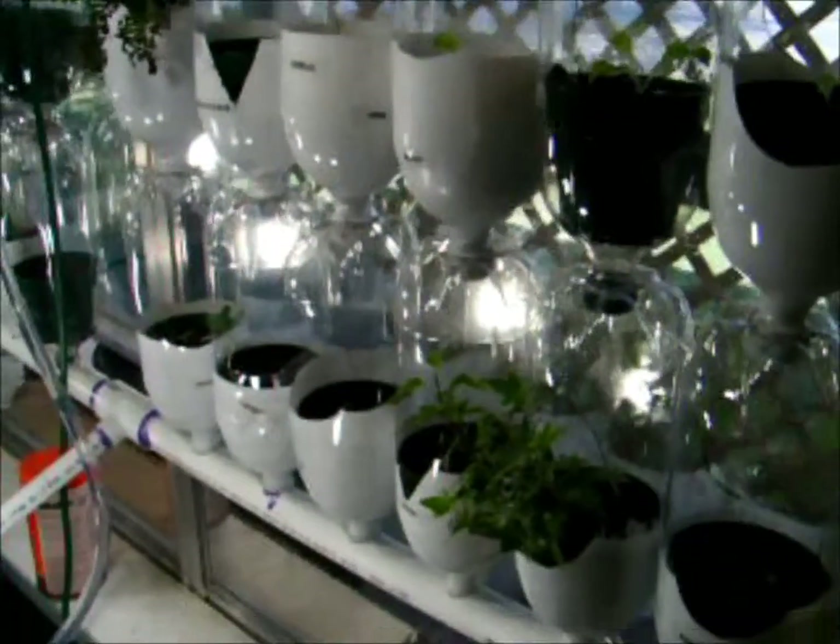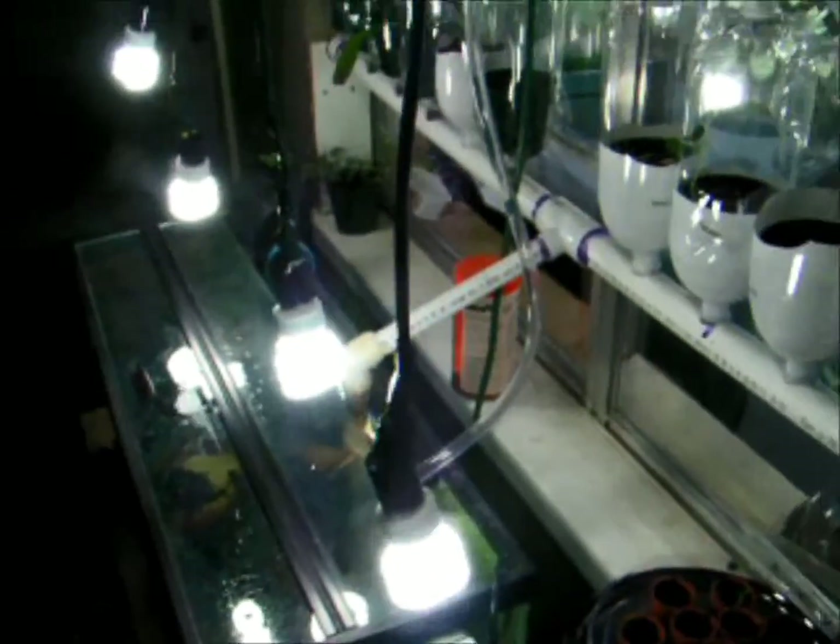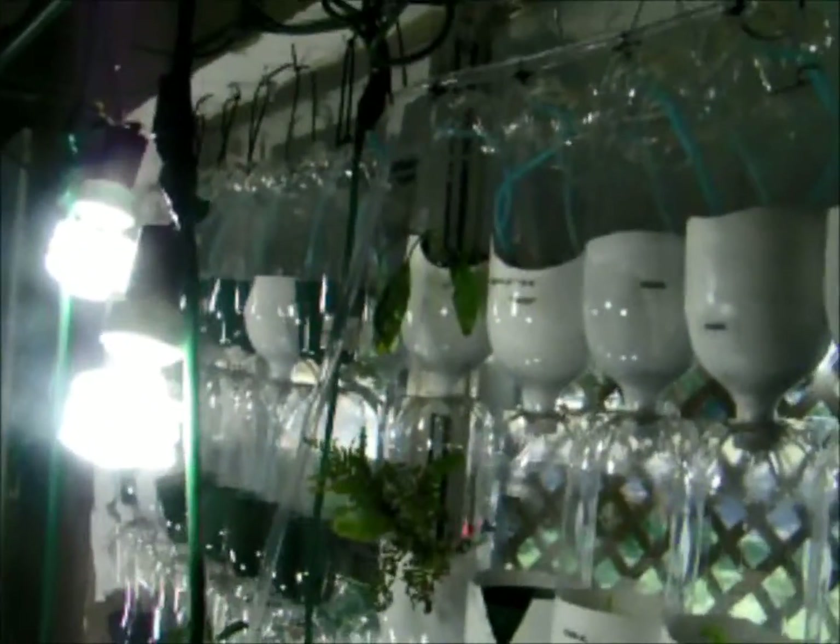But that's how the system works. I haven't tallied up how much it cost me, but that's my indoor aquaponics system.